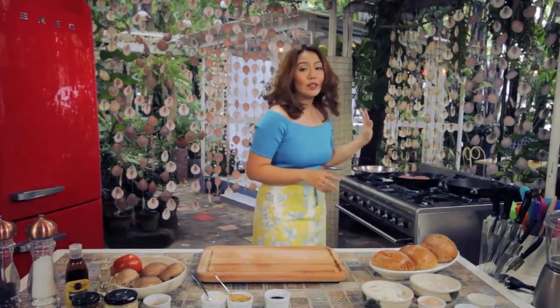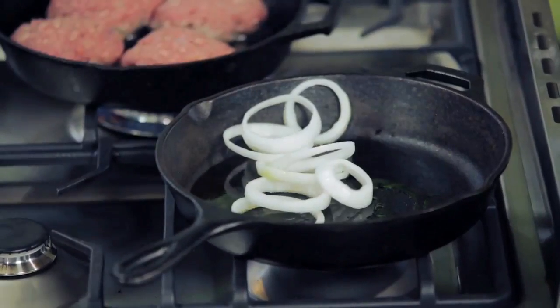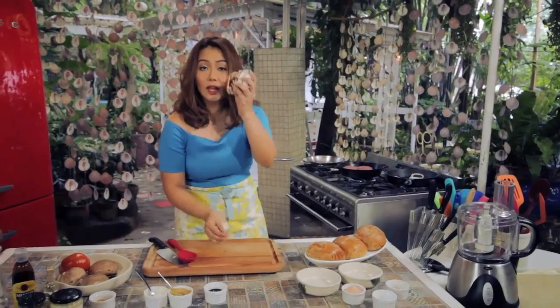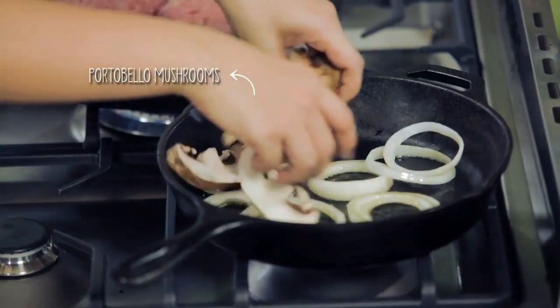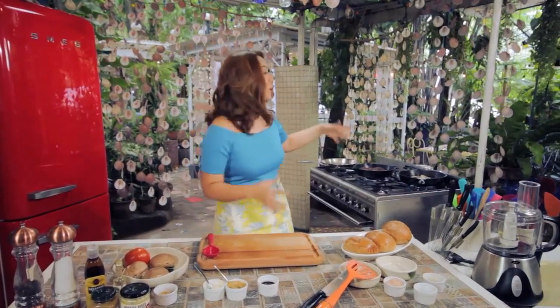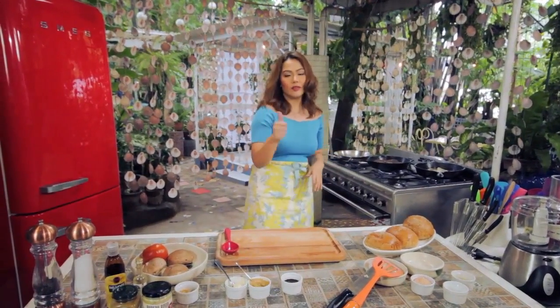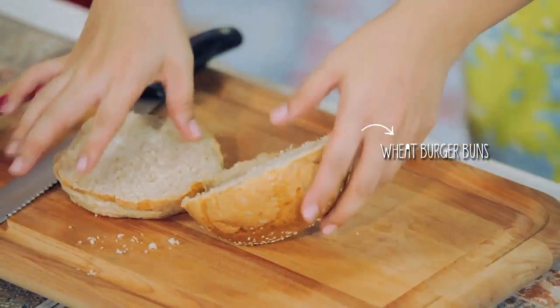While we're waiting for the patties to cook, we're going to start sautéing our onions and then our mushrooms. Pop the onions in — just two minutes — then throw in your portobello mushrooms. I want my burgers medium well, so two more minutes will be fine. Then we'll pan toast the buns.